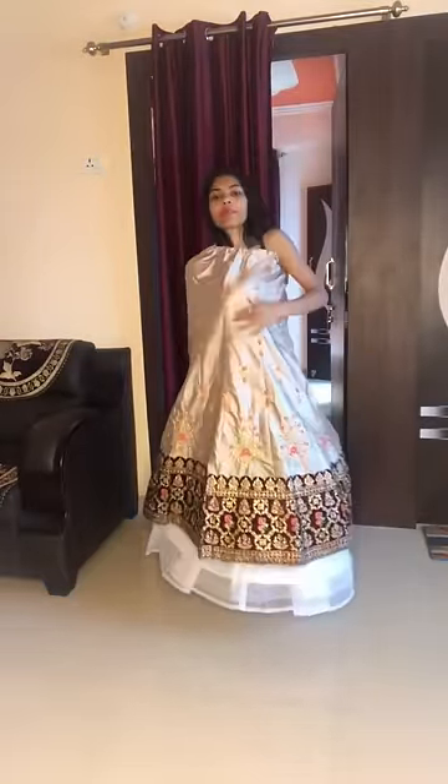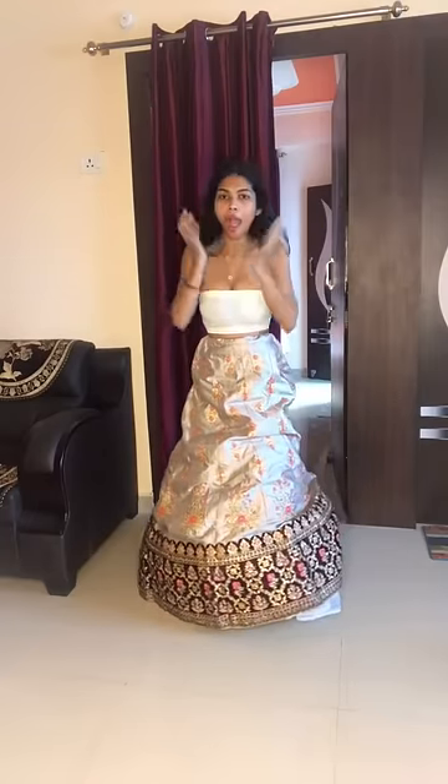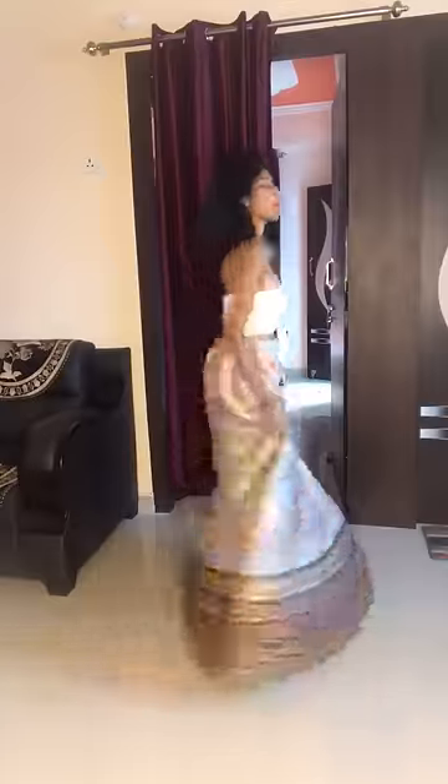I have seen a lot of reviews on videos, so I decided to try it myself. When I ordered it, it felt very strange. It seemed okay if you are sitting or doing a photo shoot.